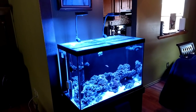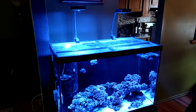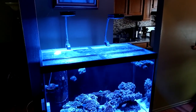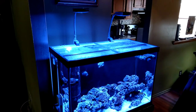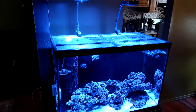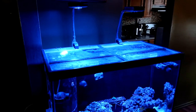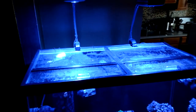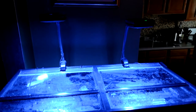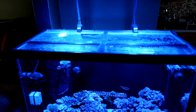We are at T's 65-gallon house and we're going to be installing a canopy I built for him. Currently he is running two AI primes and we're going to put a little bit more light on it, so I did incorporate a Reef Bright XHO fixture — just one at the moment, we can always add another one down the road. I built him a nice canopy, took measurements, sanded it, painted it, and made aluminum brackets so we don't have to use the arms for the AI primes. Everything's already mounted inside.